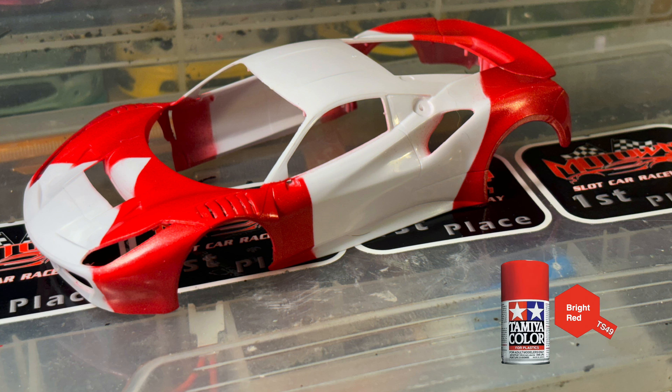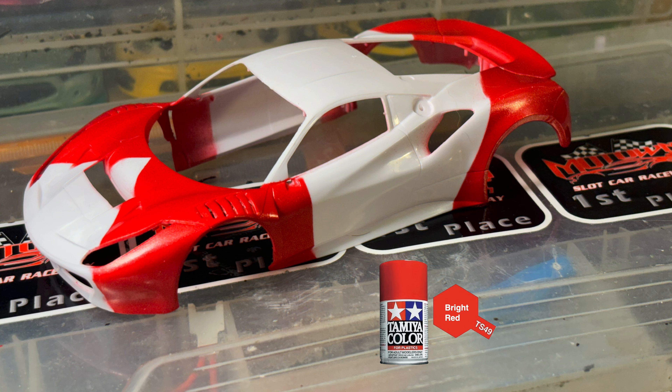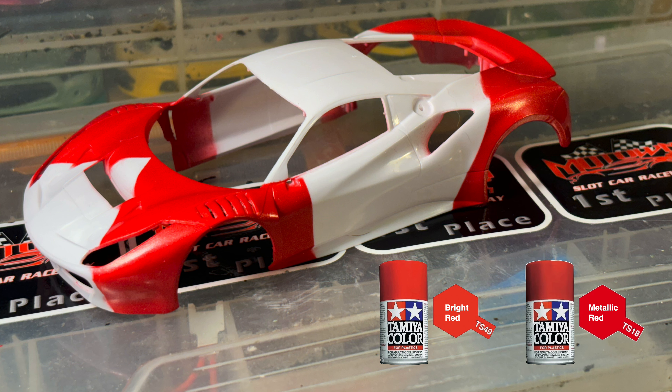The first coat I did was Tamiya bright red — I shot two coats of Tamiya bright red to start with, and then to give it a little pop I used a very thin coat of metallic red. You can see a little bit of it here. It's very hard to show in the pictures but it's a bright red with a metallic sheen to it. I think it looks pretty good.